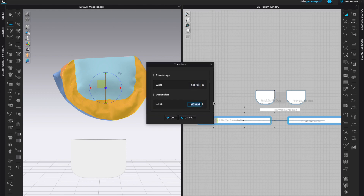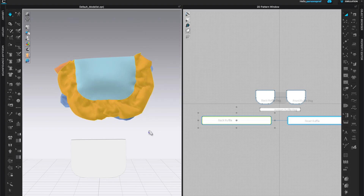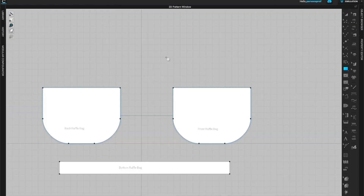If you don't like what the ruffle looks like, you can make it longer, wider, or add more gathering and do whatever edits you like. Now I can also delete the 3D avatar since my bag is frozen in space, and I'm ready to create my handles.